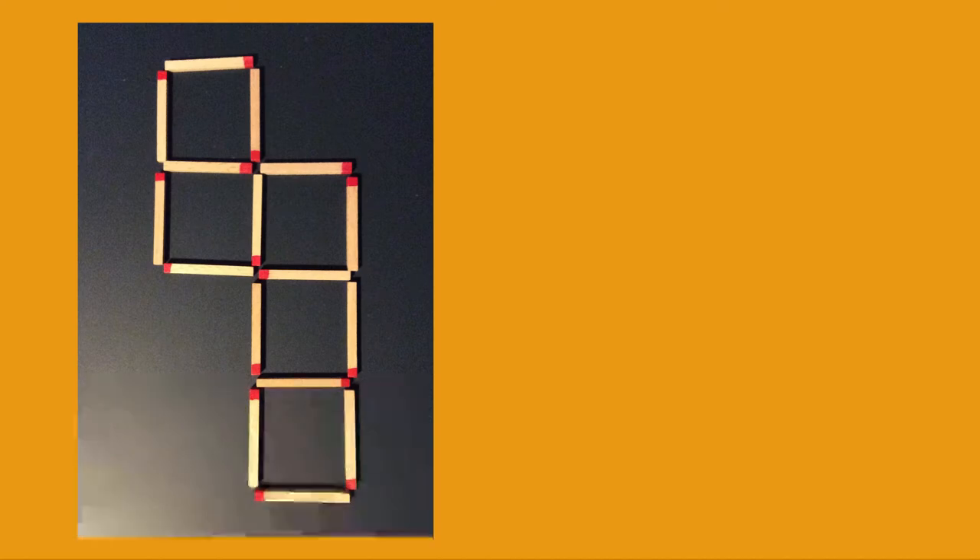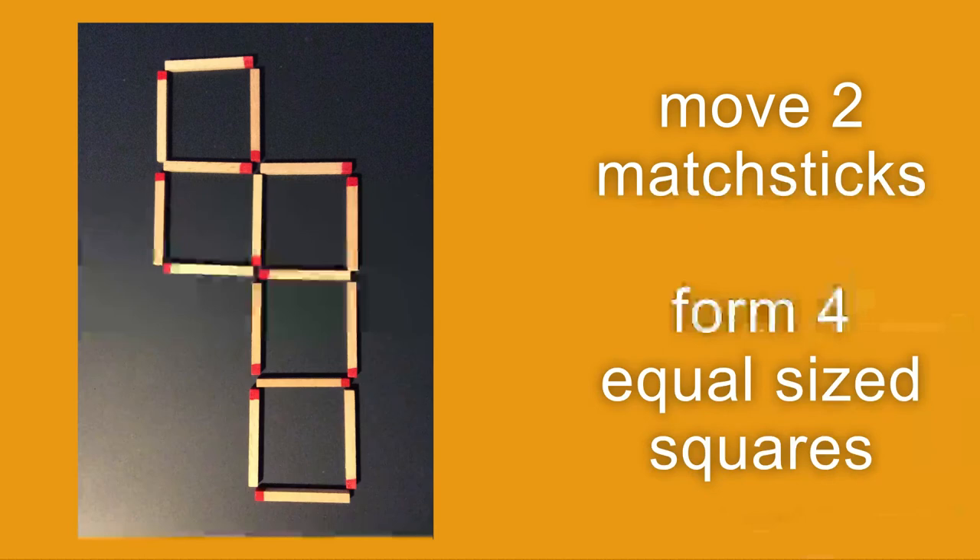On the screen you can see matches all arranged to create five squares. All you have to do is move two of the matchsticks to a new position to create just four equal sized squares. So all four squares will have to be the same size.